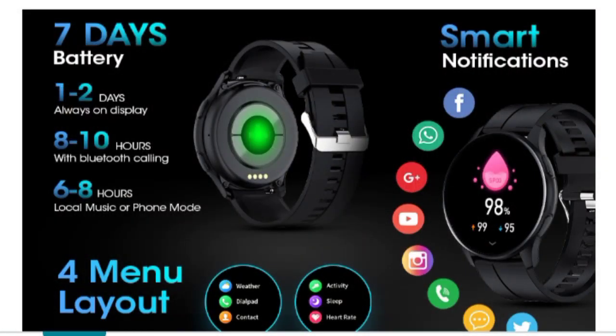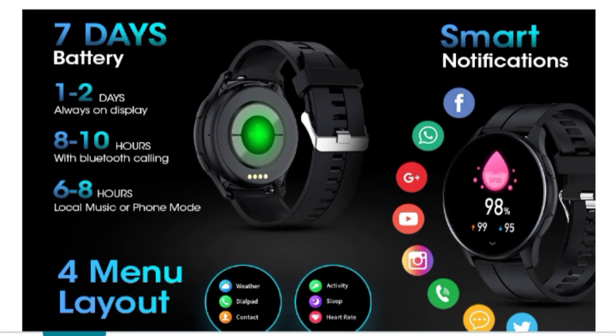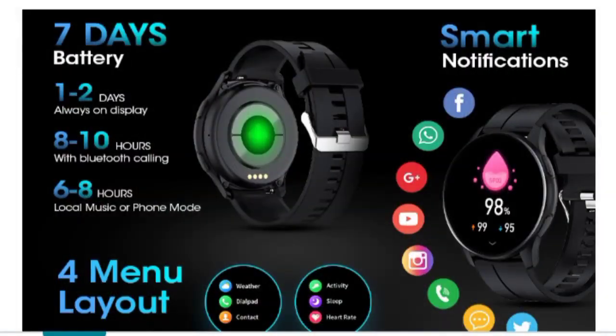I will also mention the other features — approximately 6 to 8 hours for specific modes. You can use different layouts for apps and sections, and there are 4 types of app layouts to choose from. Smart notifications are also supported; you can receive notifications from Instagram, YouTube, and other apps directly on the watch display.